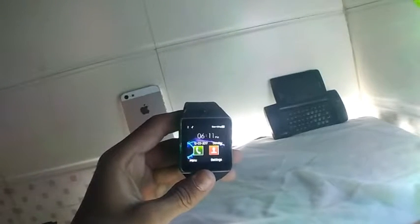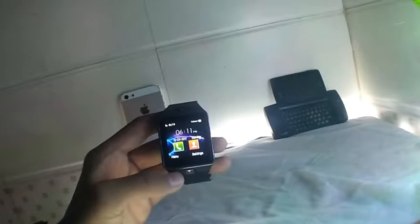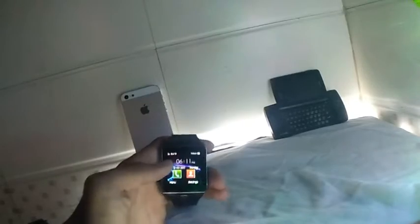I've now inserted the SIM card and a memory card into the watch, and we're starting it up for the first time. It boots up very fast — nice speaker quality! This is a mini display and it looks super cute.